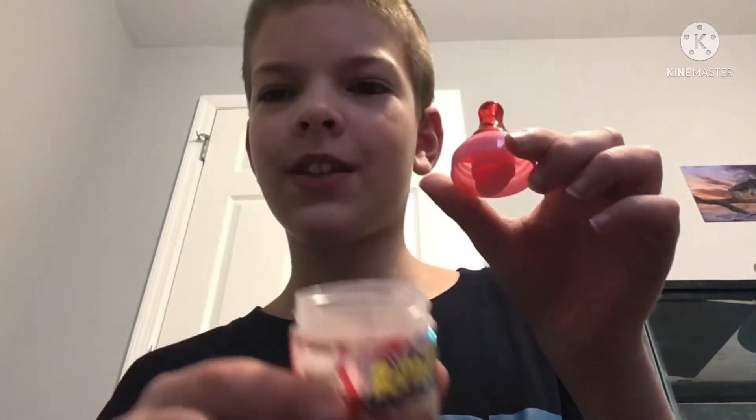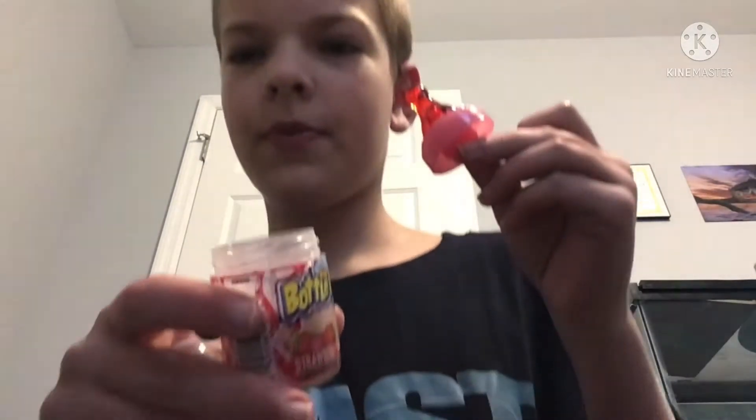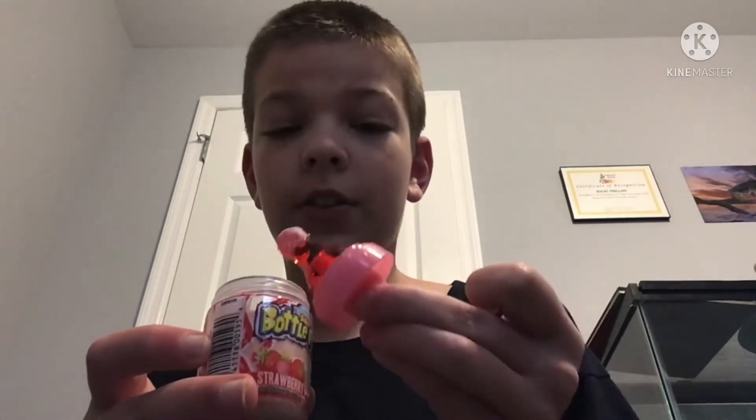I've been researching the Baby Bottle Pop and it's not just a sucker as it would imply. You have to screw off the top and then there's powder — you dip in your sucker and the powder and then you lick it. You can see without dumping it out that's powder. I'm gonna dip it. Alright, it has been coated.